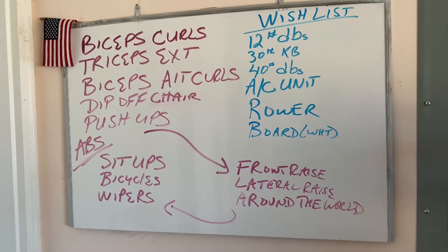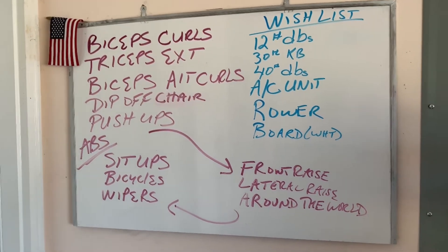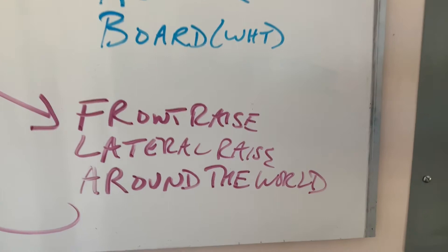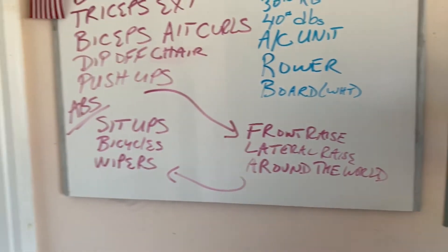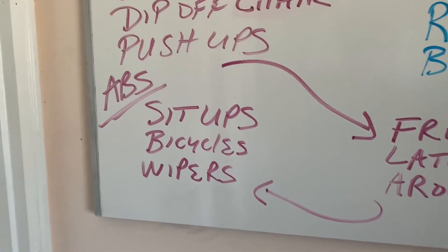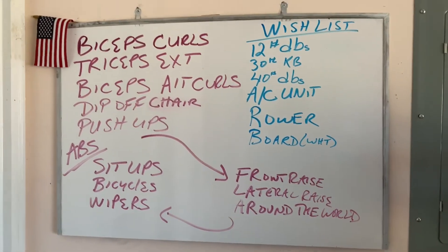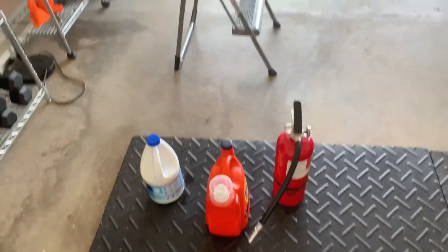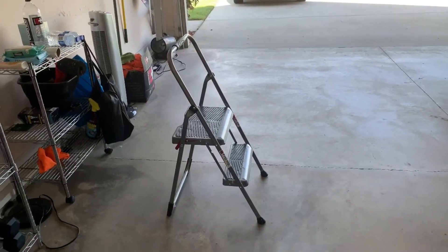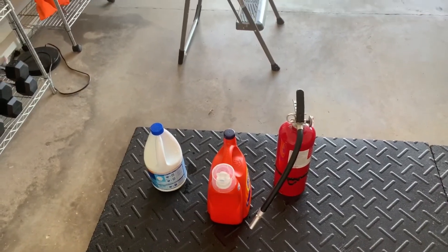Here's the workout. We're going to hit biceps and triceps first. Then, as you can see, there are shoulder movements: front raise, lateral raise, and around the world. Then we're going to end it with some abs. We're going to keep it simple, nothing too crazy. You're going to need some random objects for these movements and a step stool or a chair. If you have dumbbells, go ahead and grab some. Let's get this party started.